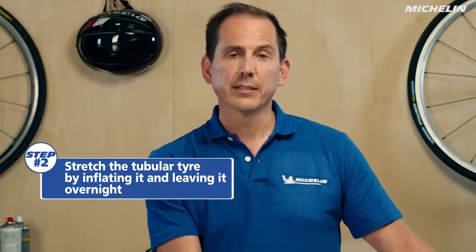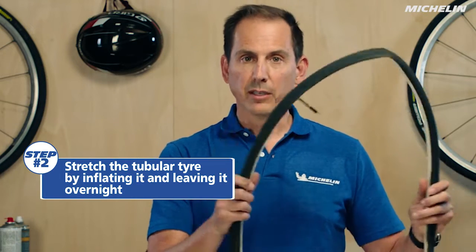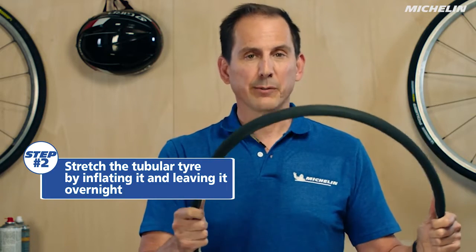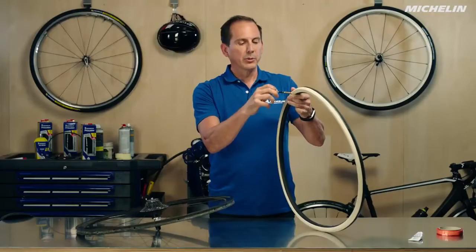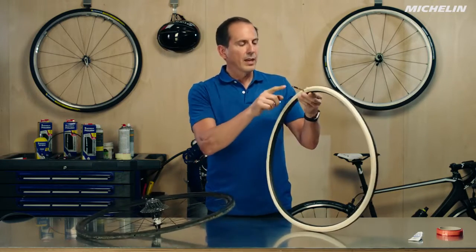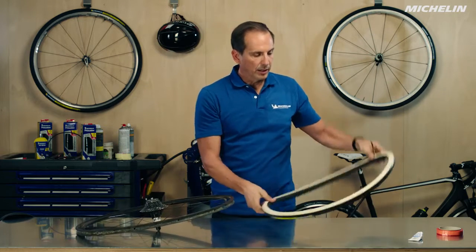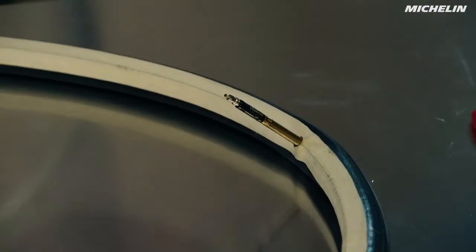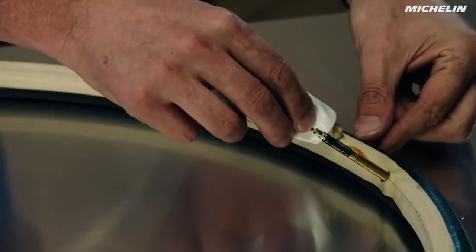When you first get a tubular tire it needs to be pre-stretched. They come so that they normally fit on a rim very, very tight and it's going to take a lot of effort to put them on, so we always pre-stretch them. We've pumped our tire up to about 100 psi — as you can see it kind of turns itself inside out, don't worry about that, it's normal. We're closing the valve stem and going to let that sit overnight. We also need to apply some glue to the tire.